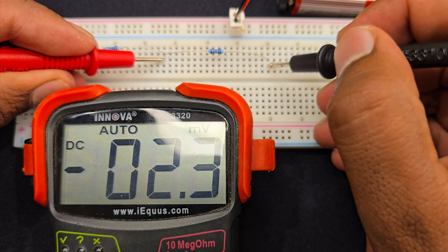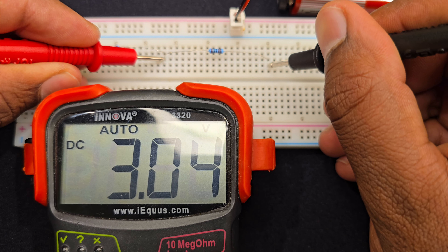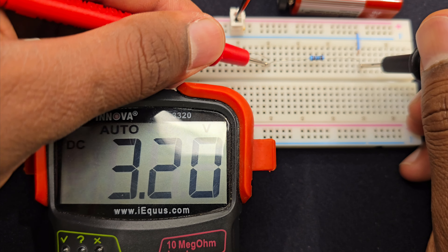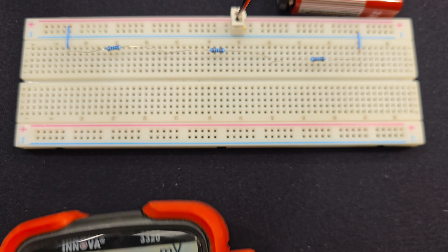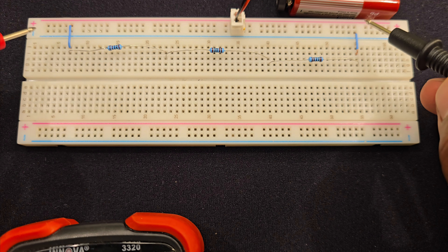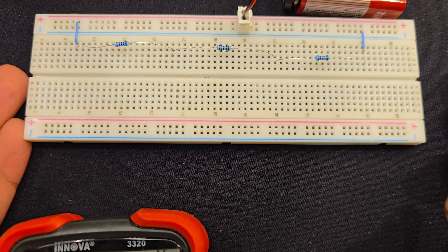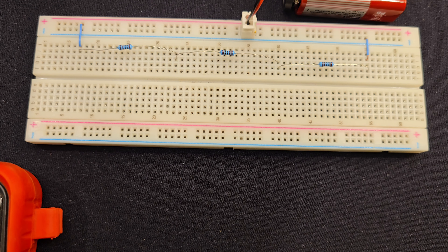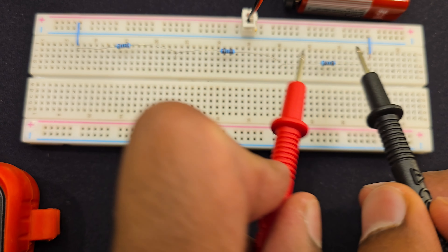Let's check the voltage across each resistor. The voltage across the first one is 3 volt, and the second one is also 3 volt — 3.04 volt — and the third one is also 3.04 volt. So we divided this 9 volt into 3 volt, 3 volt, and 3 volt.